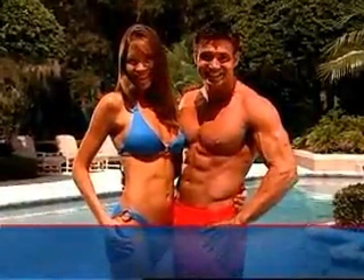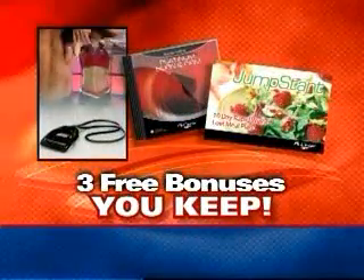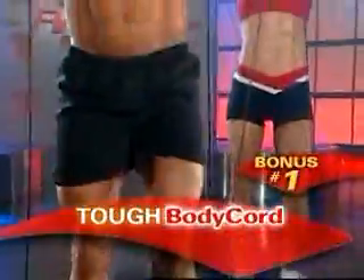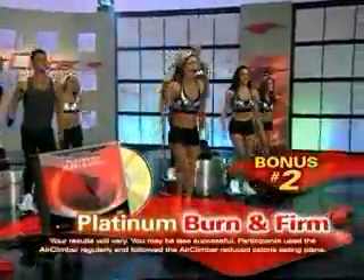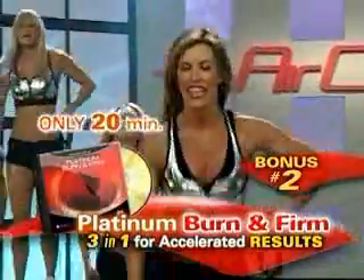But she isn't done yet — so you get the body you've always wanted and get there fast, Brenda's including three special bonuses that you keep absolutely free. You'll get the tough, durable body cord that adds resistance to Brenda's upper body exercises. The exciting Platinum Burn and Firm Workout is being praised as the hottest way to help chisel your body quickly, since it puts all three workouts together — cardio, toning, and abs — all in just 20 minutes.